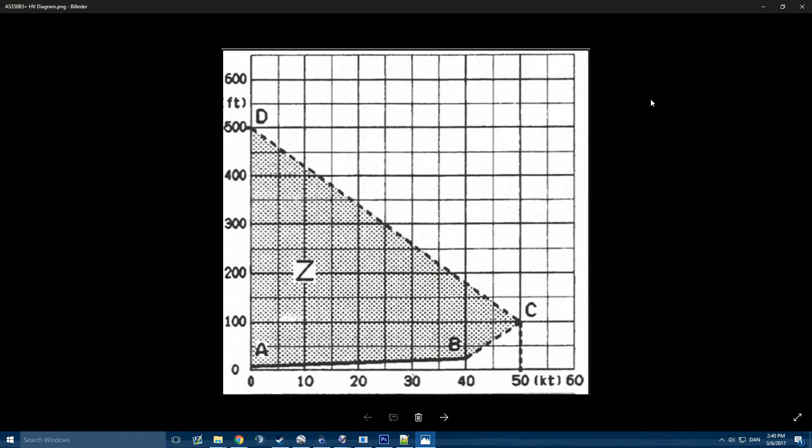Hey guys, Happy Camper here and I'm back. I thought today we should talk a bit about Dead Man's Curve, also known as the HV diagrams. What we're looking at here is the AS350B3 Plus's HV diagram, which basically shows the safe altitude at specific speeds. This is meant as a guideline for within what parameters it is safe to make an autorotation.